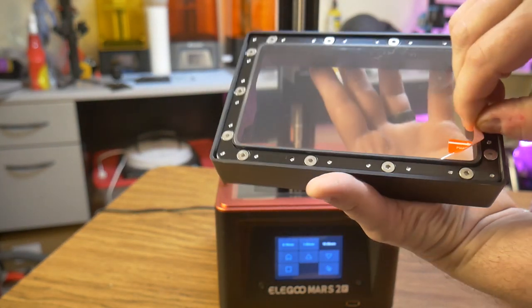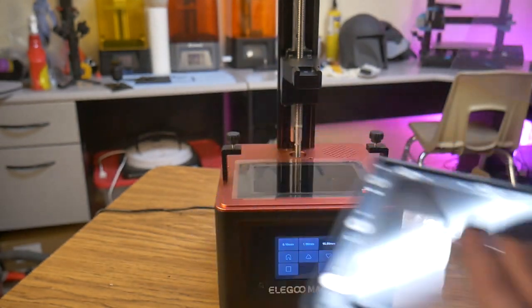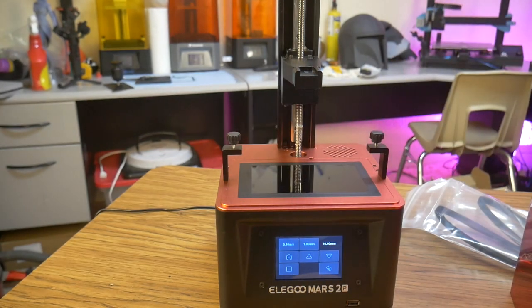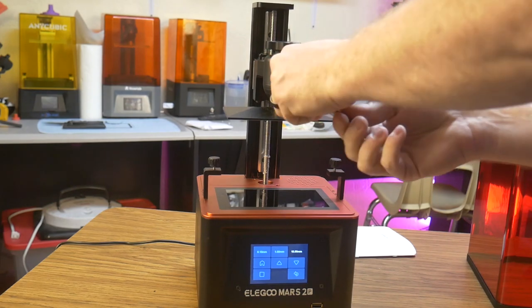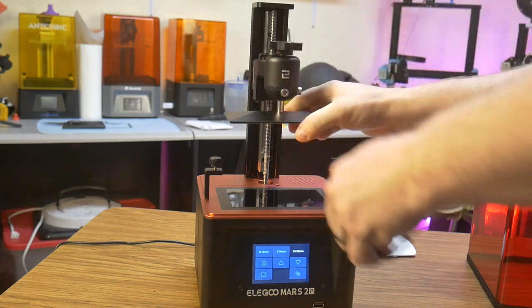After removing the protective films, I'm ready to level the build plate. The build plate swivels on a ball joint. You loosen two screws to free the plate, then follow the instructions to properly set the z-height.